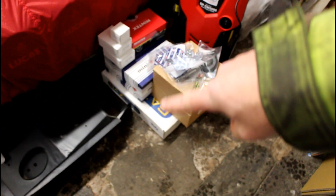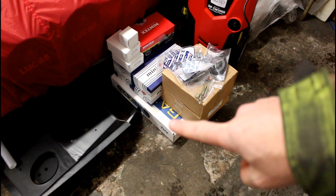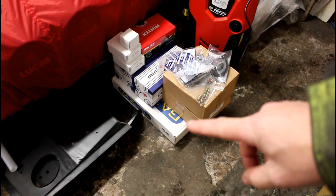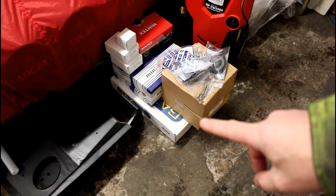Over here in the pile on the floor we've got a set of gas adjustables, the same as I run on Bumblebee. And in the brown boxes we've got rear brake drums — I've just gone for the standard spaced steel ones.